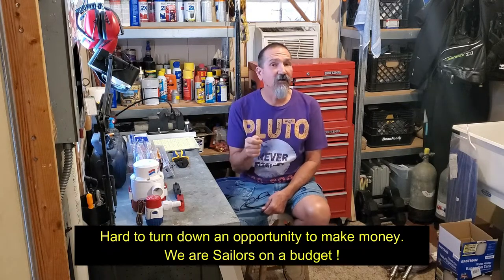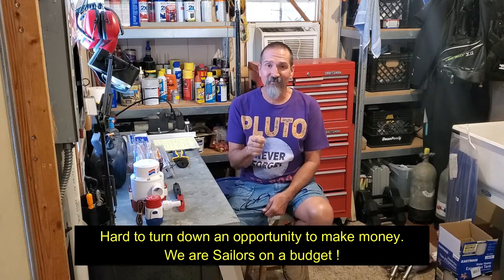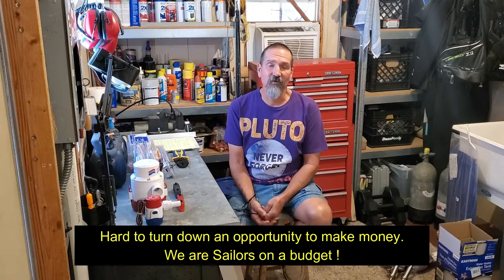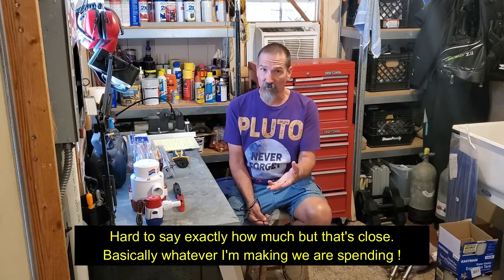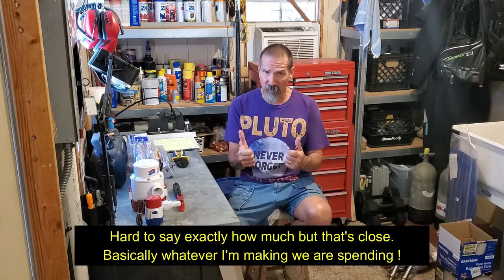Hey everybody, it's the old man here in my shop for a little shop talk about projects and the budget. It's been about a month since the anchor dragging incident and we have not had a chance to go sailing. The reason why is because I've picked up a lot of side work — I've been working my little patootie off. Because of that I've really boosted the budget — I'd say I've tripled it this month to probably around fifteen hundred dollars, and I'm hoping to do that again for at least another month.